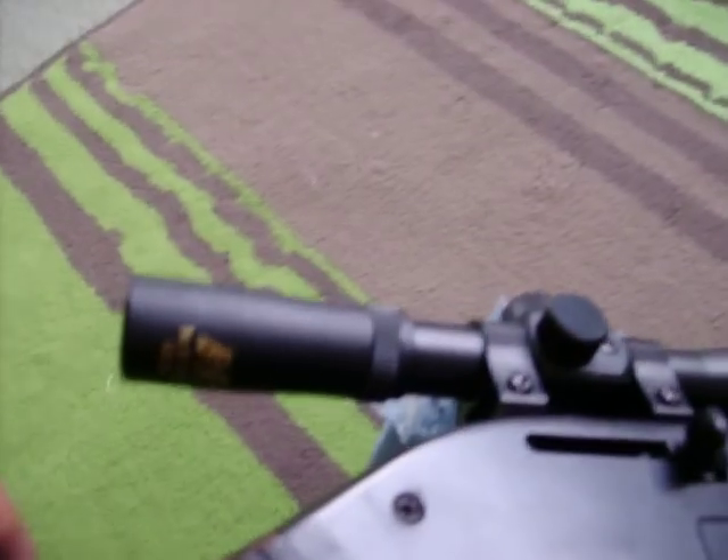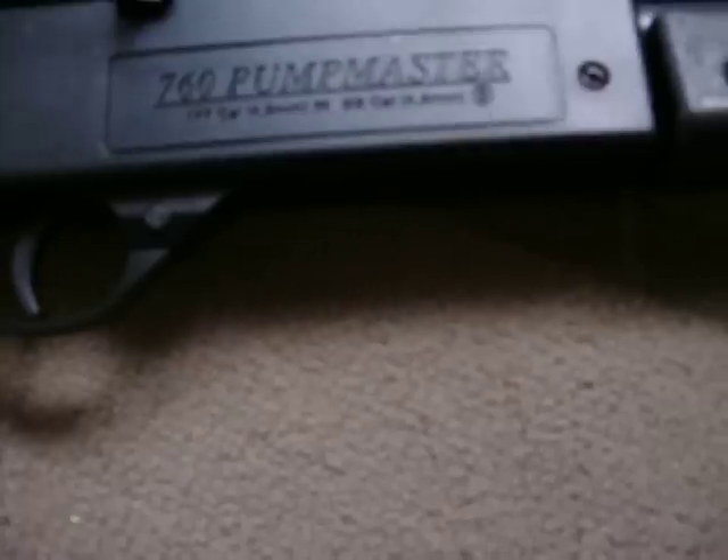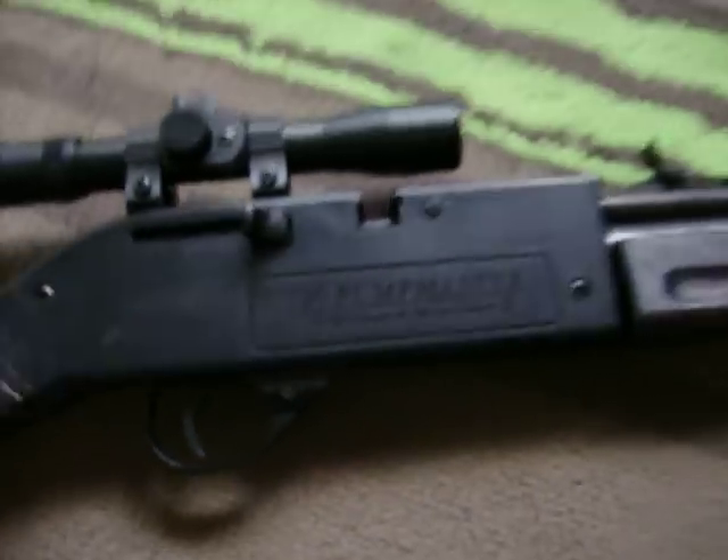It's an NC Star 4x20. It came with these dovetail rings — all you gotta do is slide the scope in and tighten the screws. It's really easy to put on, not a hassle. It's designed for .22 cal but it works on my .177 as well.